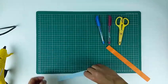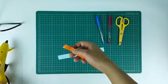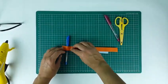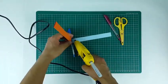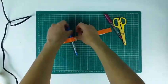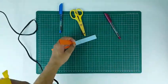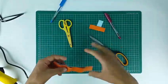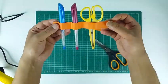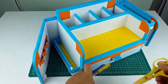Now let's make a scissors and pen hanger for the outside door. Take a paper strip and start fixing another strip over it while leaving gaps for the items you want to hang. Place the hanger on the door and put all your stuff inside the organizer.